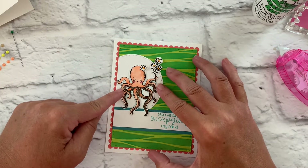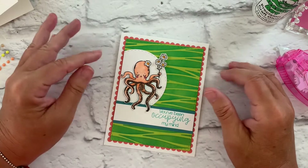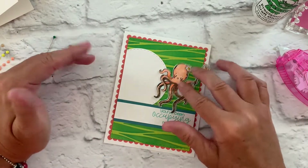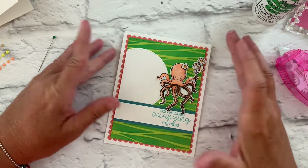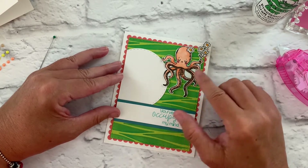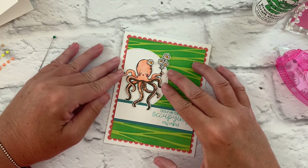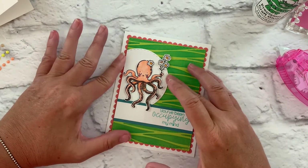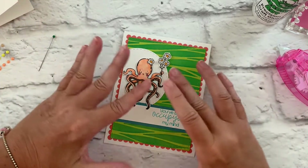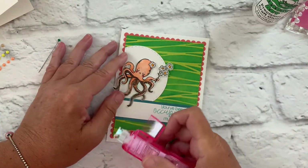Now we can adhere down our adorable octopus. When you do a card like this with a critter — or maybe a flower bunch — instead of placing the octopus directly on the patterned background, which becomes a little busy and you don't see it as well, you want to give a spot to highlight what you're trying to show. So we're highlighting this adorable octopus and giving her a place to sit, like she's anchored to the card in this partial circle die cut. It just gives an overall appealing look where she is grounded and has something to be sitting on top of.